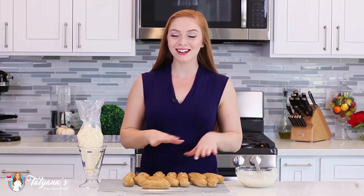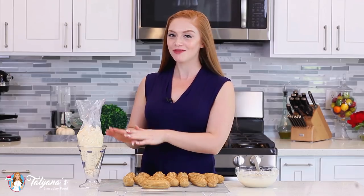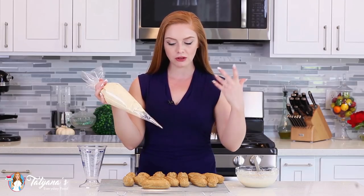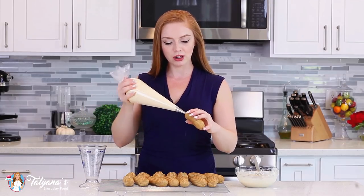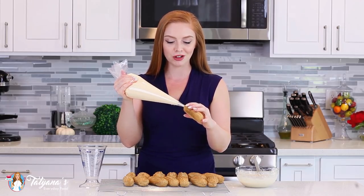My eclairs are completely cooled, my glaze is done, and my pumpkin spice filling is all ready to go. I've transferred the filling into a pastry bag, and today I'm using Wilton tip number 230 — it's a filling tip. You can fill these from the side, from the bottom, or cut them in half and pipe filling right in the middle. I'm just going to insert that piping tip into the eclair and pipe them full of that delicious pumpkin filling. It's so good!